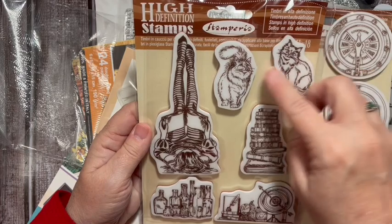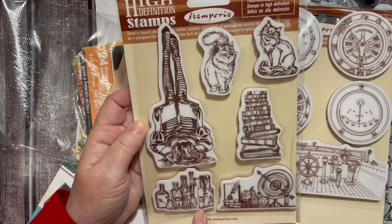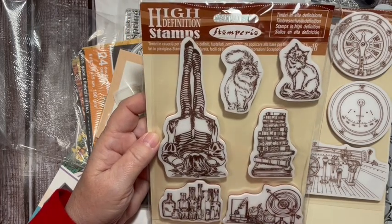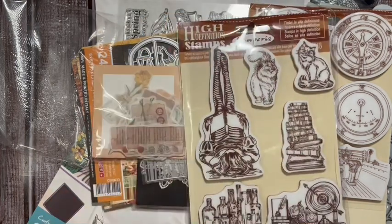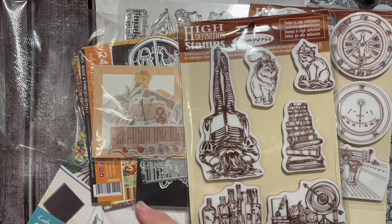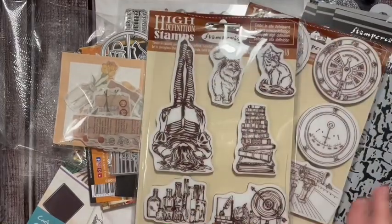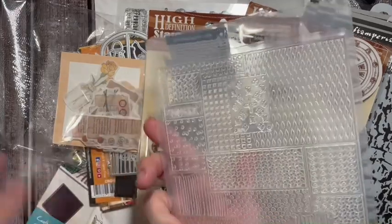Look at the girl with the book and the kitty cats and the stack of books and the jars. I totally thought I could use that in Alice in Wonderland, but you know, gotta have the kitty cats, gotta have the books. These are live stamps. I really like that one - a crinkly one. Seems like those were a really good price.